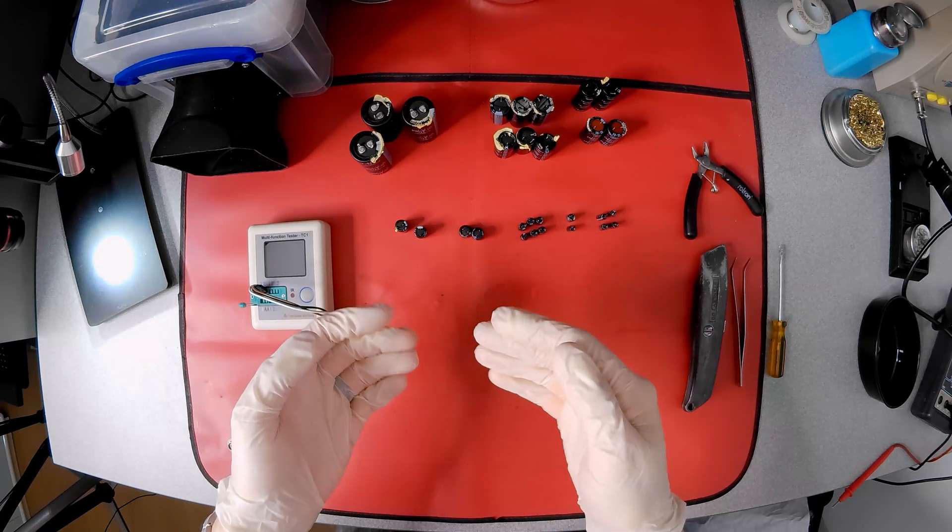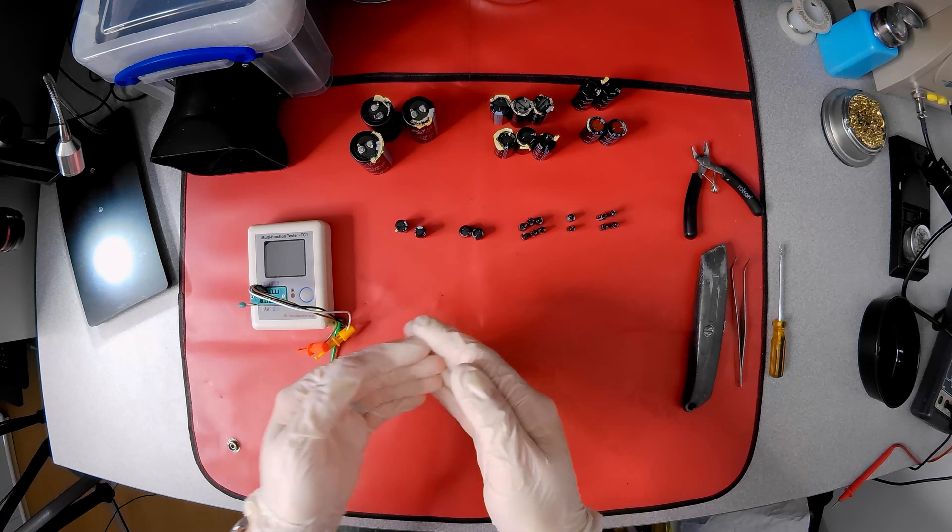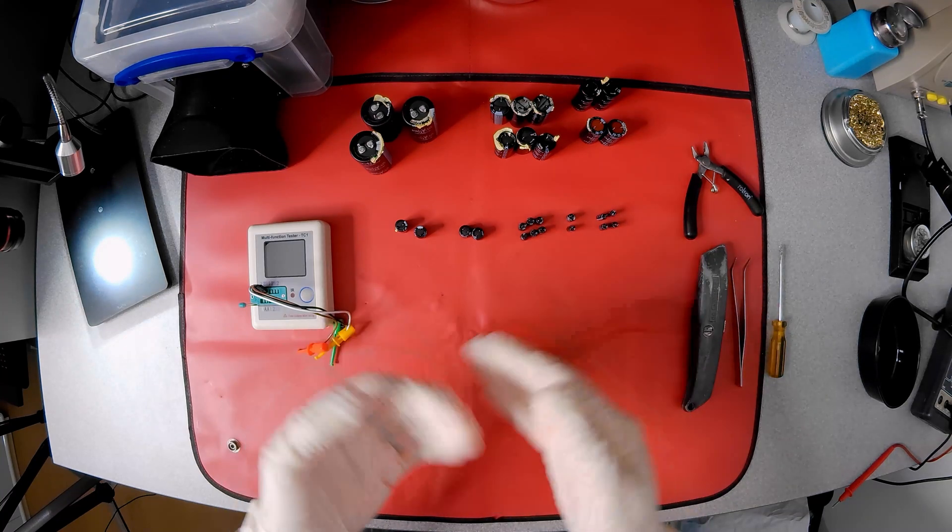In the last episode, all these old capacitors were removed from a couple of Omega 2000 power supplies, and they are just over 30 years old.